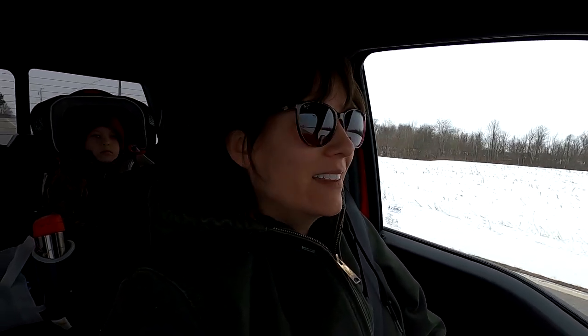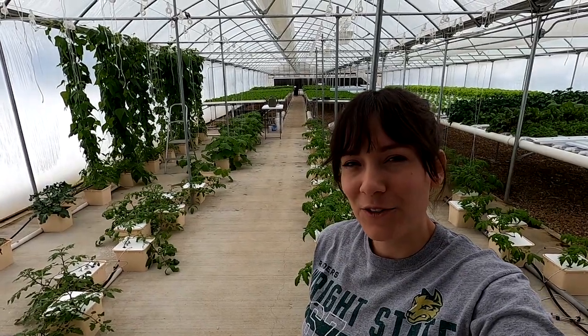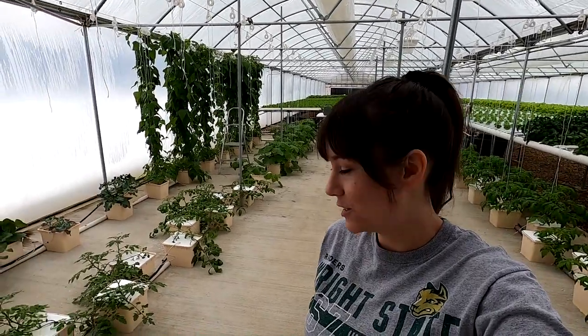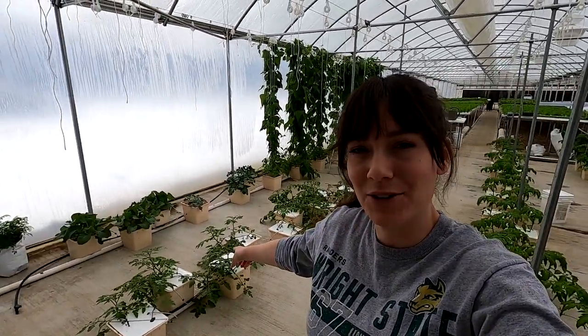Hey guys, we're putting in an extra day at the greenhouse this week. Things are really starting to ramp up. The Dutch bucket system is at full capacity and I need to do some work on everything today, especially these grape tomatoes.